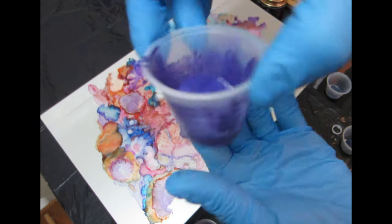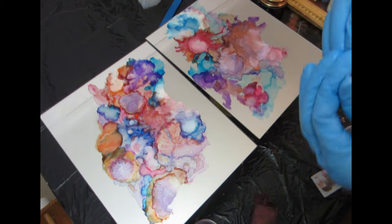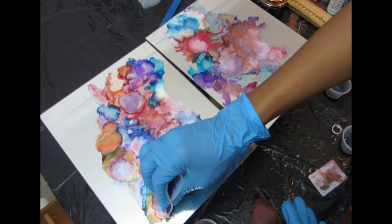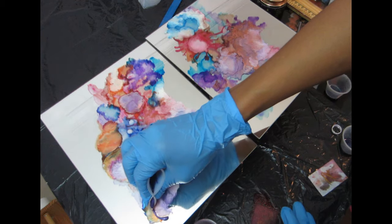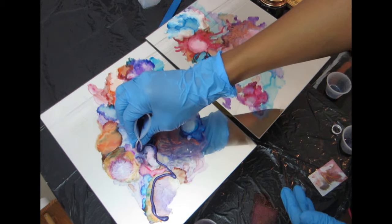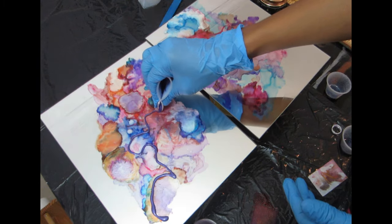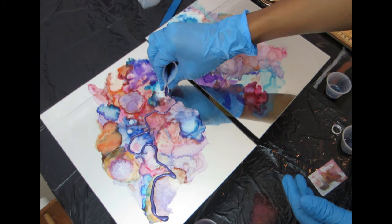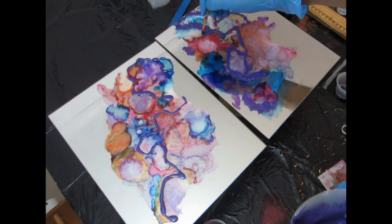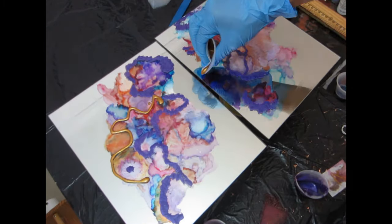I'll also be using loose acrylic gems — make sure you check that in the description too. You don't have to use the same color scheme; you can choose a different one and do your thing. I'm going to start with my lavender mica powder, tracing a little bit here and there to add interest to the piece. Then I'll do the same for the other side, followed by the gold mica powder. I'm using my brush to smooth out the mica powder and then warming it with the heat gun.